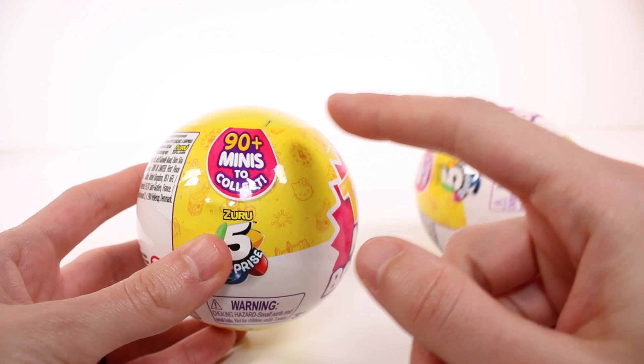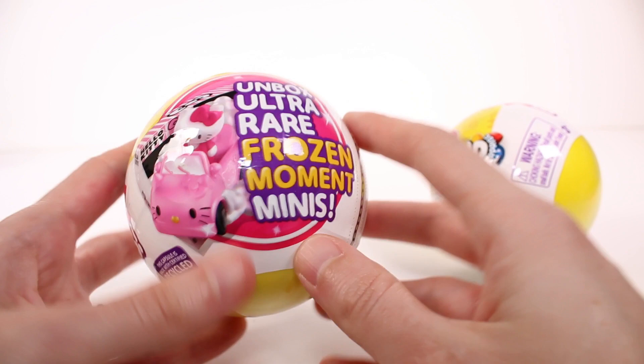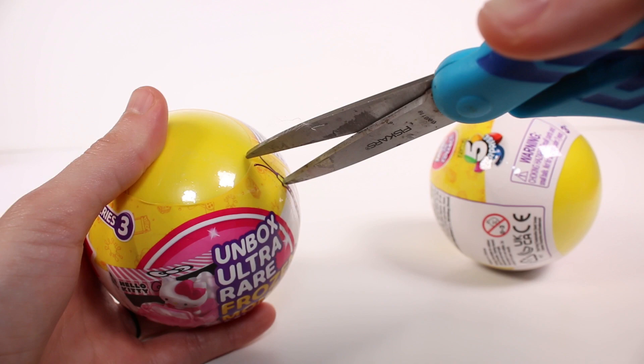There are 90 plus minis to collect and it looks like we have a little preview right here. It says 'Unbox Ultra Rare Frozen Moment Minis' and there's a little Hello Kitty toy right there. You can tell it's Series 3 by the label, and also it's yellow this time around. Super cute.